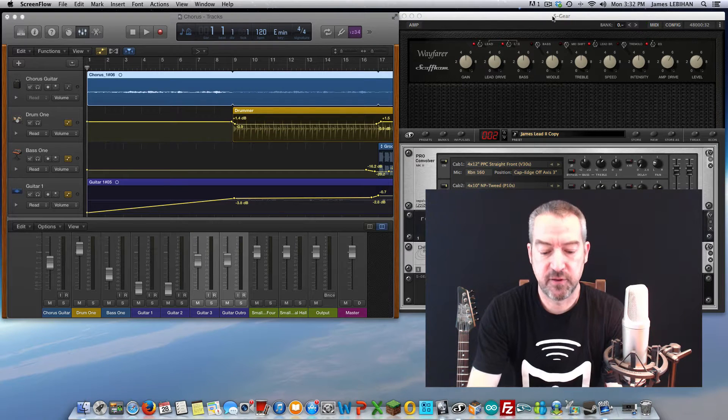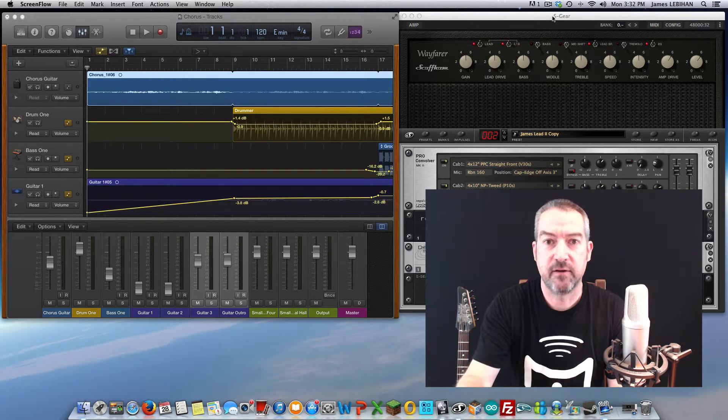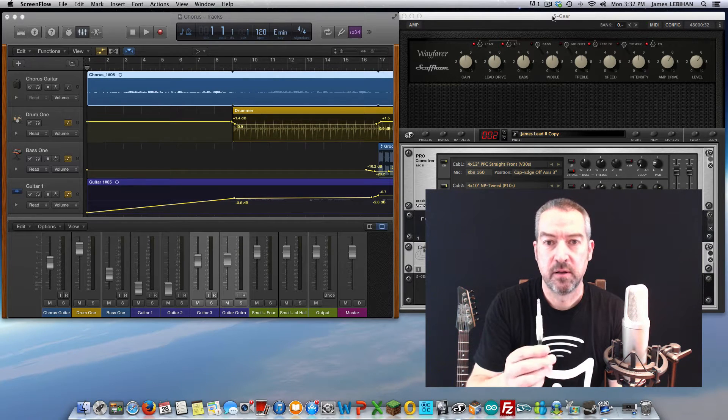I have connected to my computer a Mission Gemini 1 amp just using this USB cable. I have the USB cable plugged into the USB out on my Mac and then onto the USB input on the back of the Gemini 1. Additionally, I have my guitar plugged in with a regular guitar cable into the analog input, also on the back of the Gemini 1.